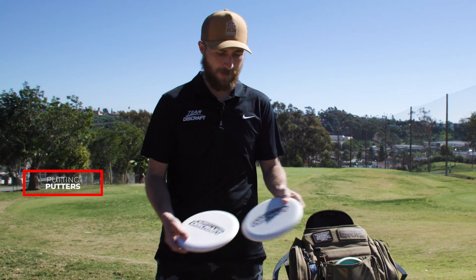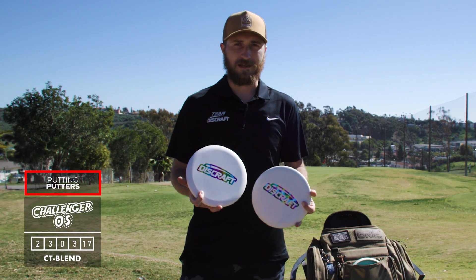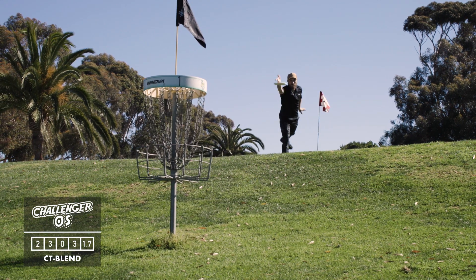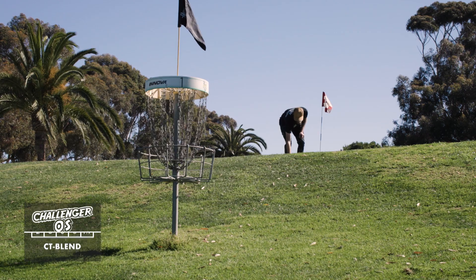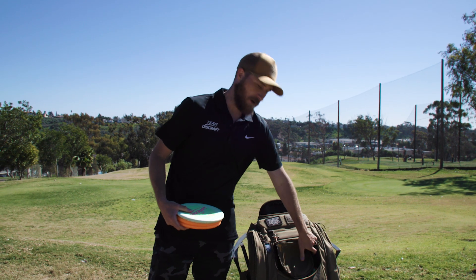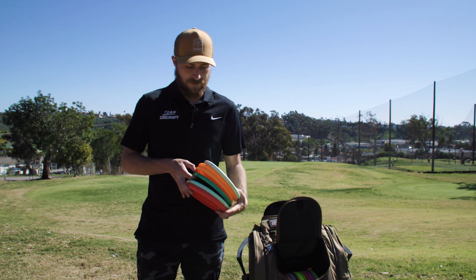First we'll start off with the putting putters. I've got a couple CT Blend Challenger OS's. I like them because they have a dependable finish with a good amount of glide. As far as throwing putters, I've got a few.